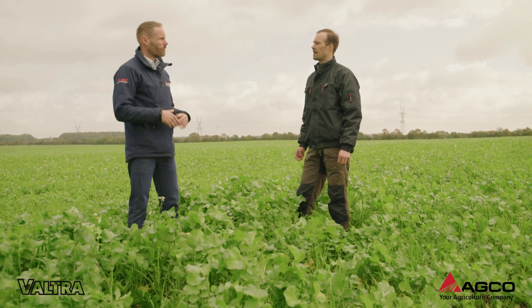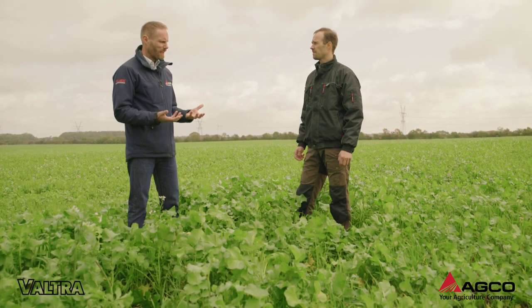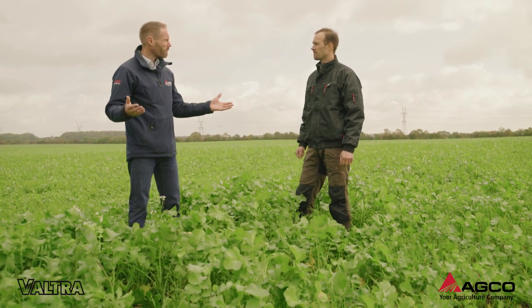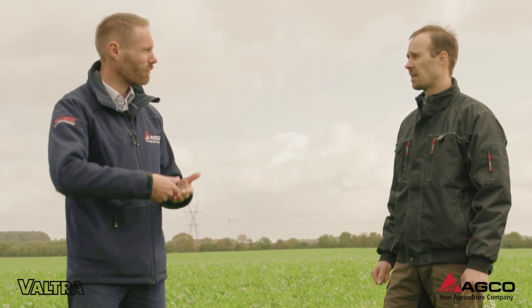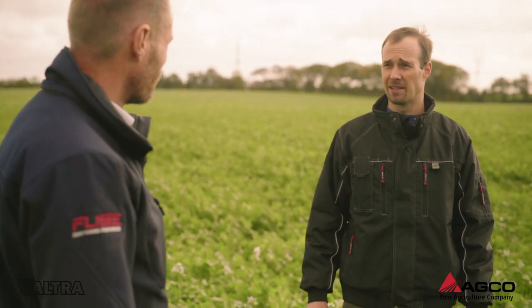Just straight after the combine, you come in with a disc and a spinner spreader working at a 12-meter working width. You spread roughly about 12 kilograms per hectare for oil radish, and straight after that you come with a disc and disk it in, in order to get that seed-to-soil contact going and faster germination. Because in cover crops, timing is the essence — that's the main key to success.